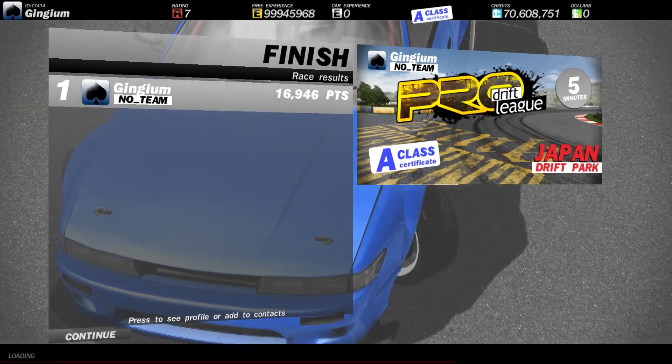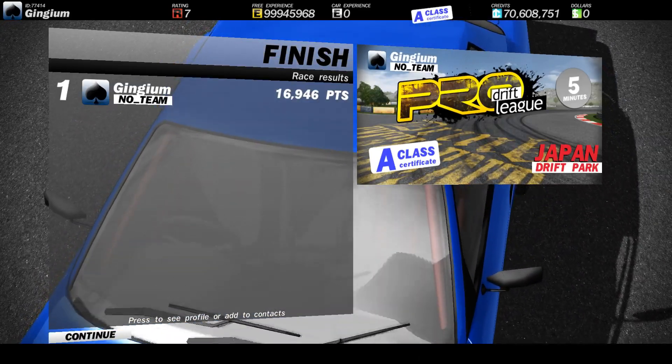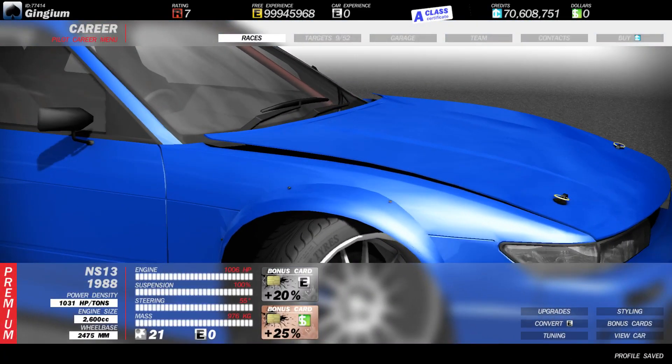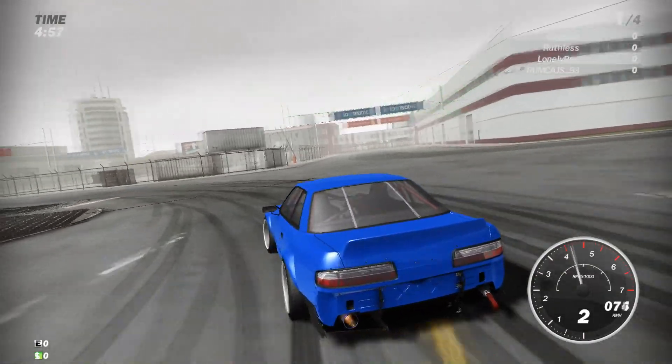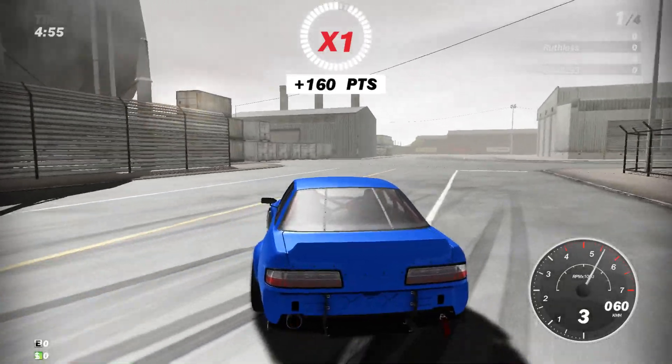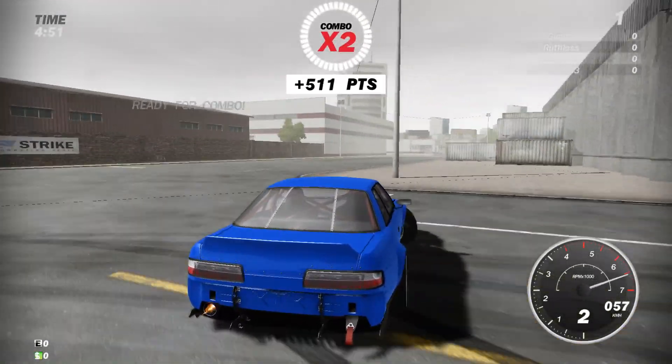Alright, the car feels good — as good as I'm gonna get it. Messing around with the tunes will probably make it worse, so let's hop online. My goal is to get first or second. I really don't want to get last or third. Third kind of sucks too — you just gotta keep a drift going the entire game, that's the key.